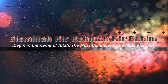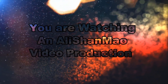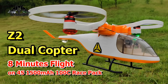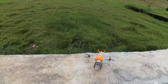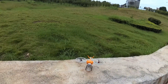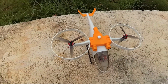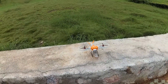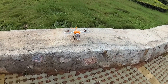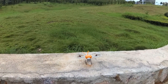Bismillah ar-Rahman ar-Rahim. Asalaamu Alaykum and greetings, Ali Sharma here. Going to fly and test my Z2 bi-rotor with a 4S 1500mA race pack. Low voltage beeper set to 3.6V, so we'll find out how long the flight will be. Going to fly it in semi-manual mode because it's windy and I want to enjoy full control on it.